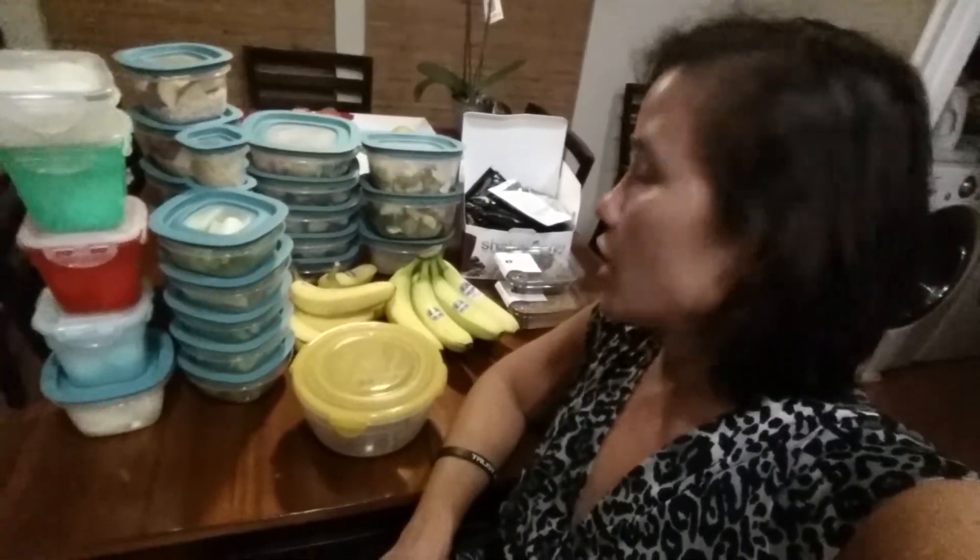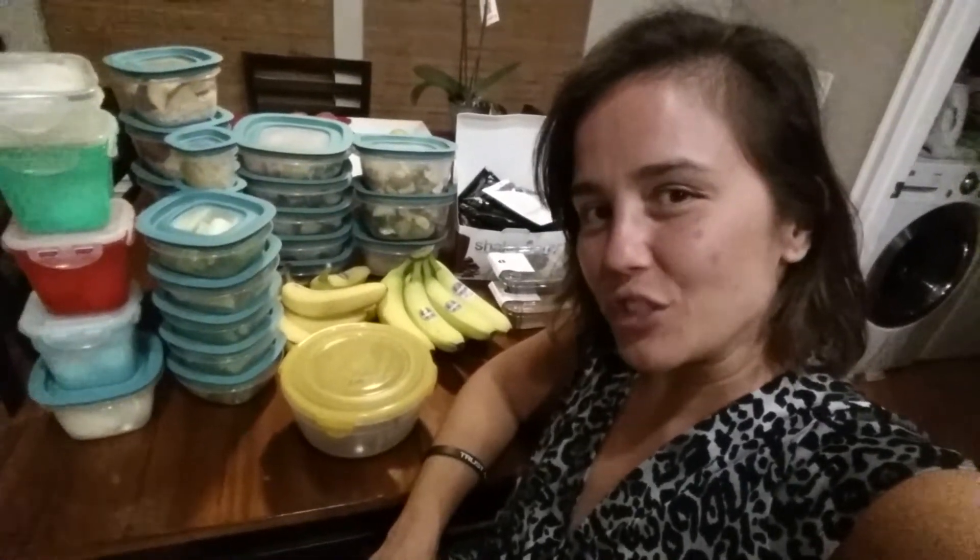We also do seeds — like sunflower seeds or pumpkin seeds — and nuts. And also coconut oil, because you get a couple of teaspoons of coconut oil when you're on the 21 Day Fix.